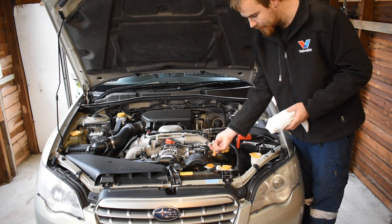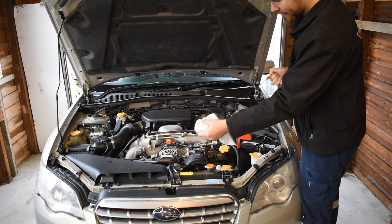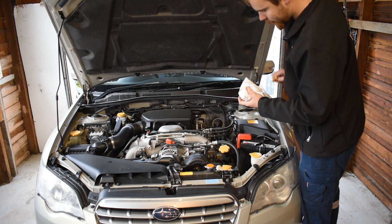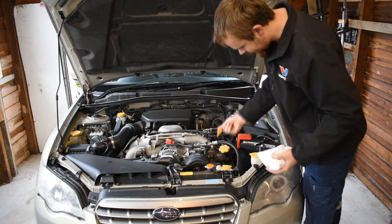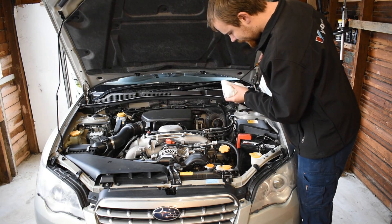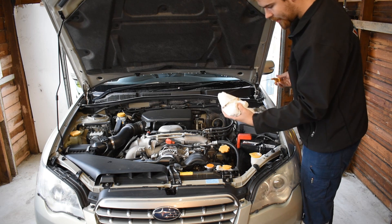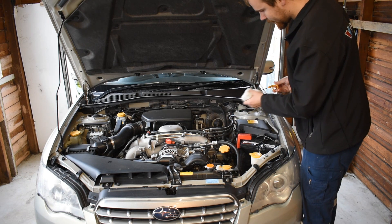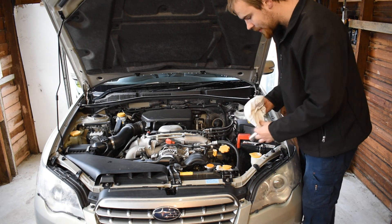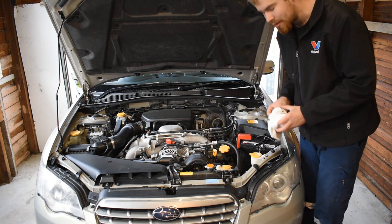I've just grabbed a clean rag, so we're just going to pull the engine oil dipstick out — all the way out. Wipe it off. Nice and clean, no oil left on it. Put it back in, all the way down. Back out and check the oil level. The oil on this is completely full — spot on. Very dirty though. If you look at the rag, there's very dirty oil in it, so it definitely needs to be changed. But the oil level is spot on, which is good — that means we're not leaking oil from anywhere or burning oil inside the engine.